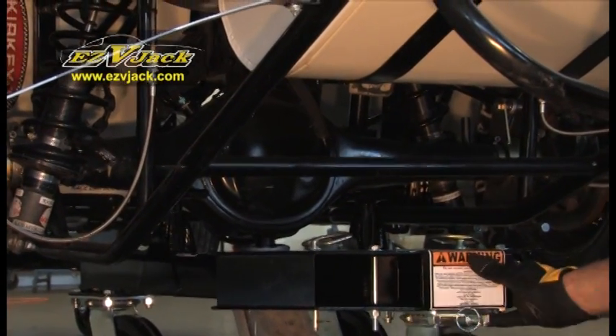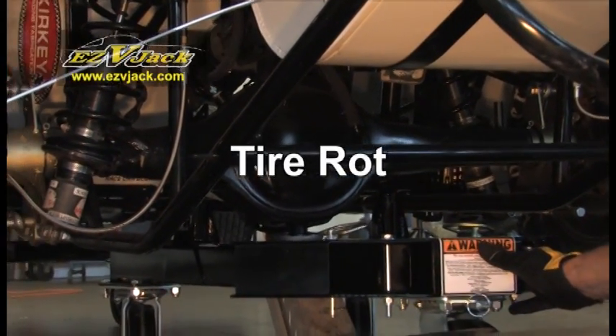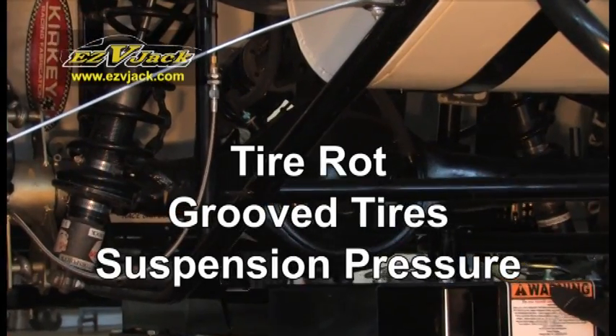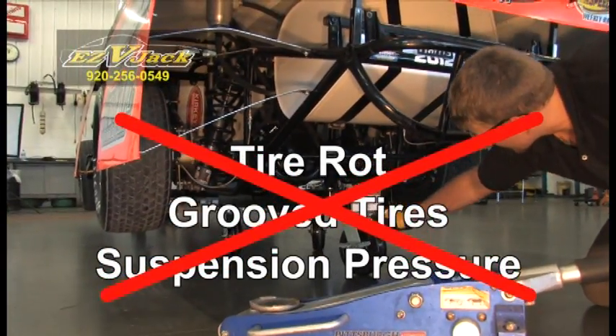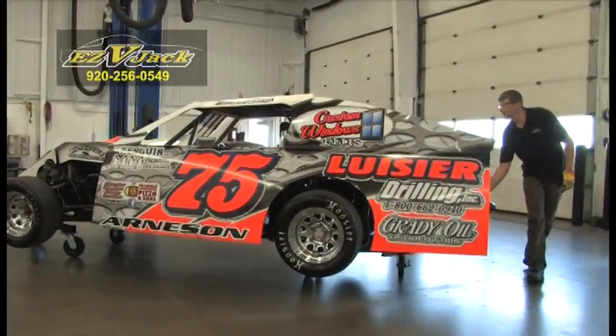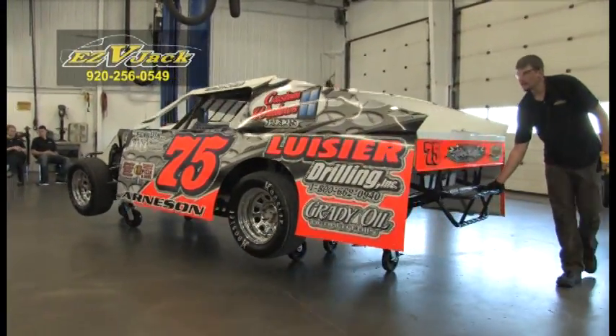If you store your vehicle, you'd no longer have to worry about tire rot, grooving of your tires, or constant pressure on your suspension. Easy V-Jack prevents any of this damage to your vehicle. Plus, it's easy to move your vehicle around without having to start it up.